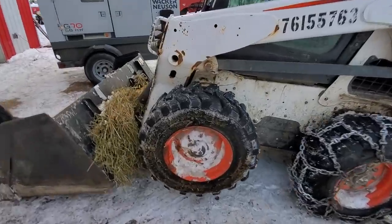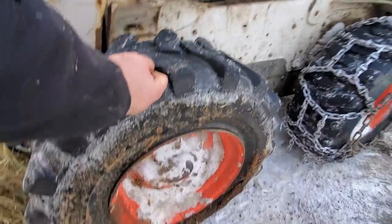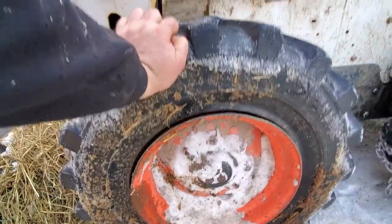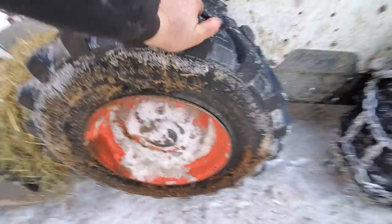Seems to have had a tire malfunction here. This tire was low and it popped the bead. The other side is still on — it's just this side that fell off. I'm going to try and get it back on just with air.